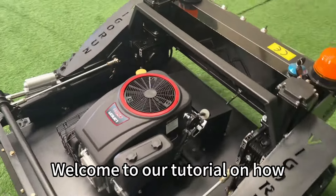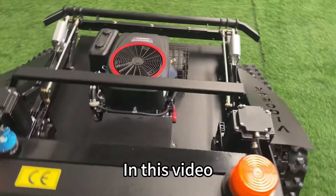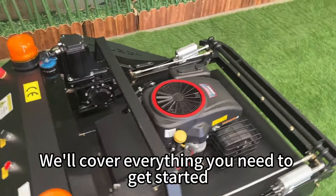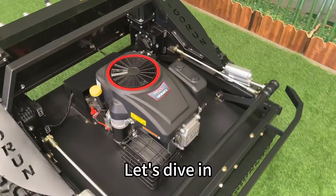Hi there. Welcome to our tutorial on how to use our awesome remote control lawn mower. In this video, we'll cover everything you need to get started, from charging the battery to mowing your lawn like a pro. Let's dive in.